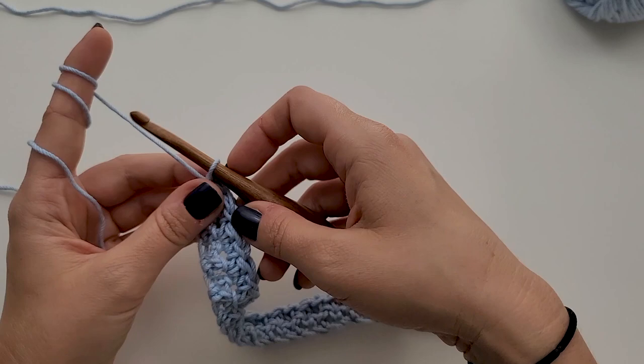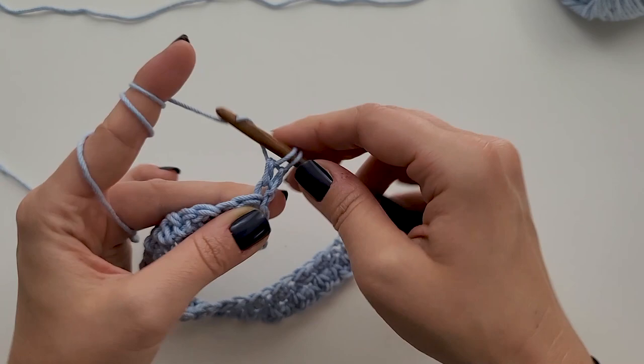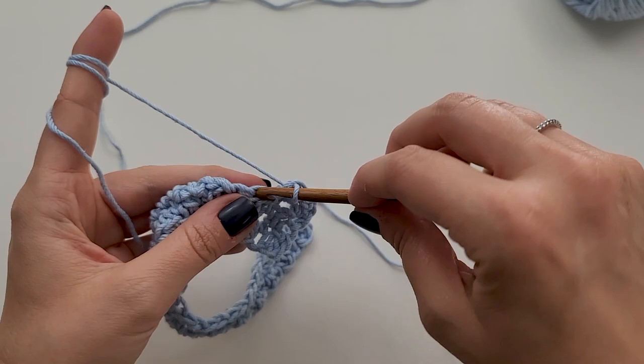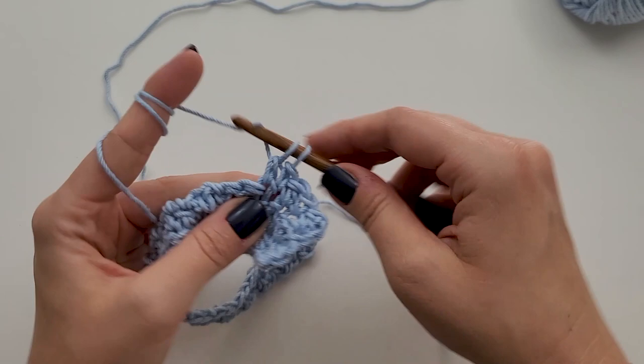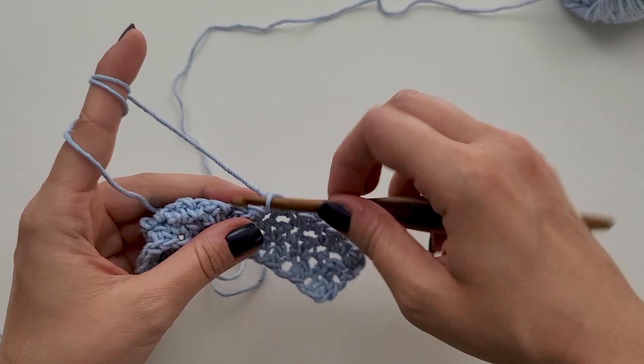So we're going to do our long chain and chain one, work a double crochet into that first stitch and a single crochet into the next, and repeat across. We're going to do that for 28 rows total. Go ahead and work on your washcloth, pause the video, and I'll show you what it looks like in the end and give you a trim option if you'd like. Go ahead and work your washcloth and you can come back once you've completed it.